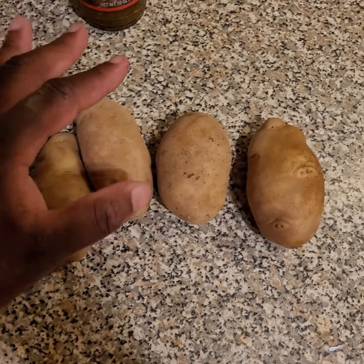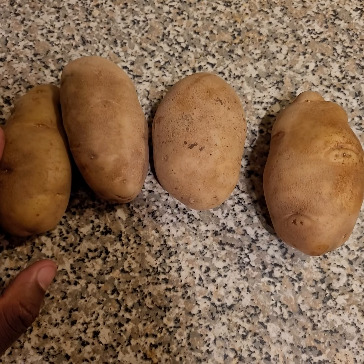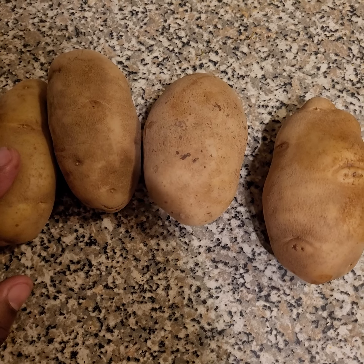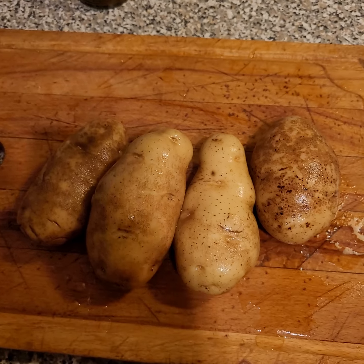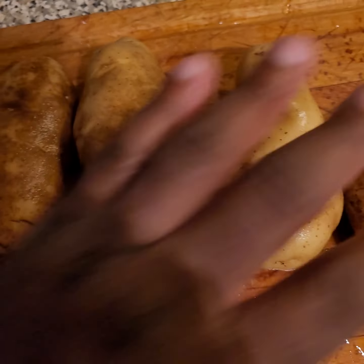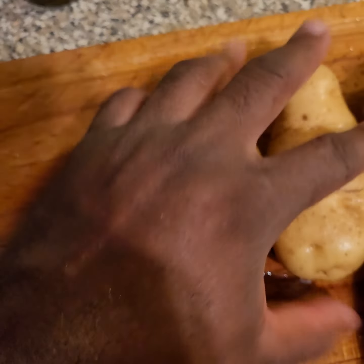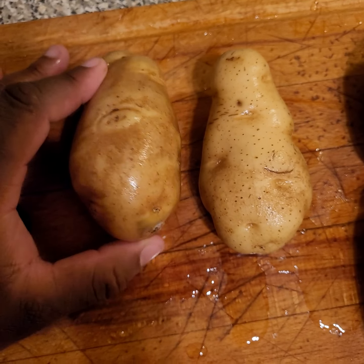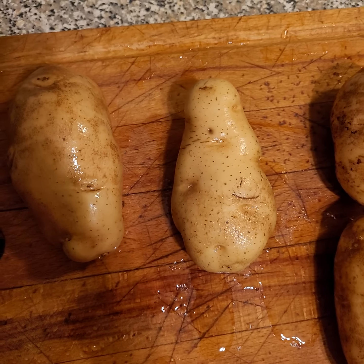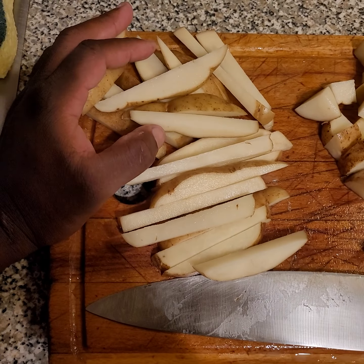I just got home from work, gonna prep some home fries and also make some french fries tonight for dinner. I'm gonna wash the potatoes and show you the steps. Potatoes all washed — I'm gonna choose the biggest ones for the french fries. I'd say these two. All right, now let's cut them up.